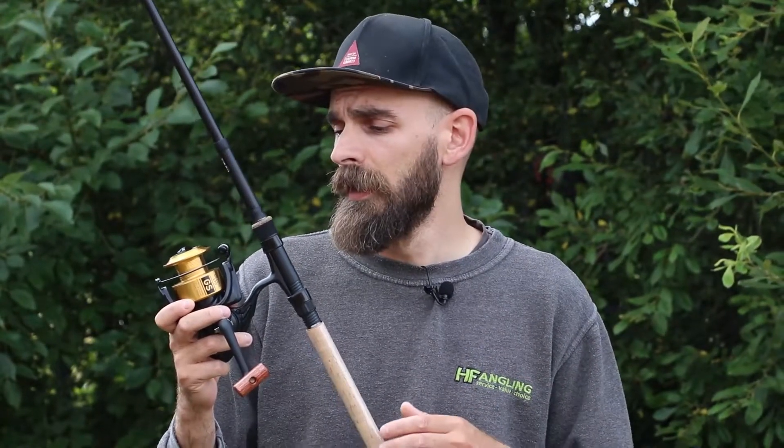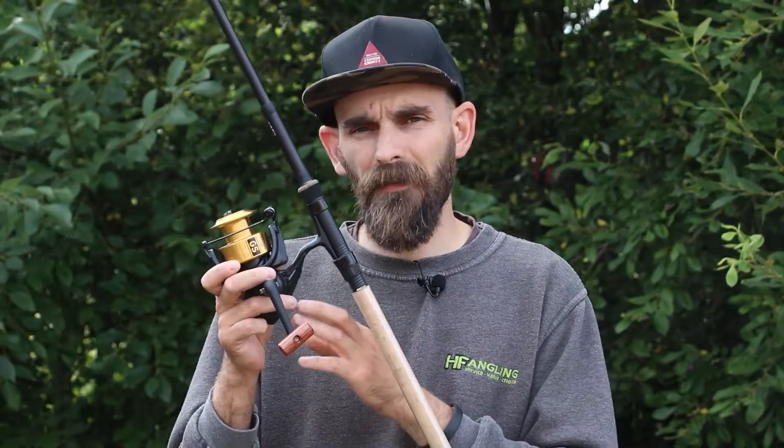You've probably seen our previous review of the Daiwa GS BR — the little bait runners that are really, really nice and absolutely stormed the market, and now you can't actually get a hold of them at all. This is the non-bait runner version: same size spool, same sort of size body, very similar features, but you haven't got the bait runner — you've just got the front drag on it.